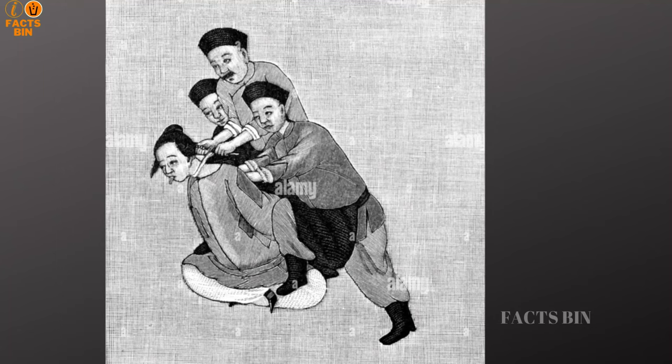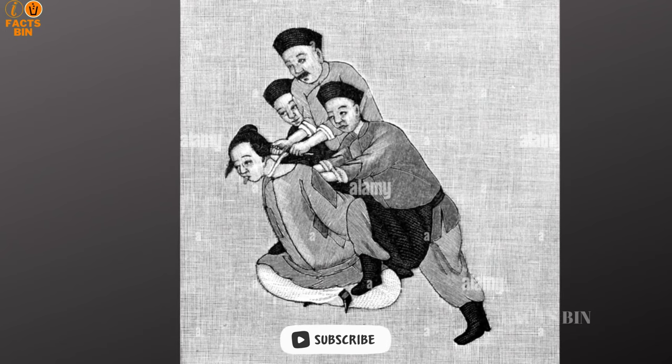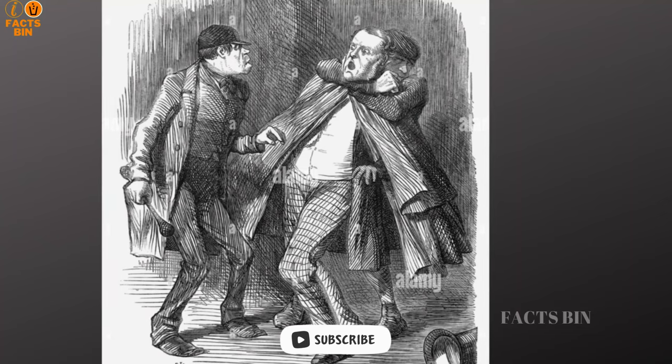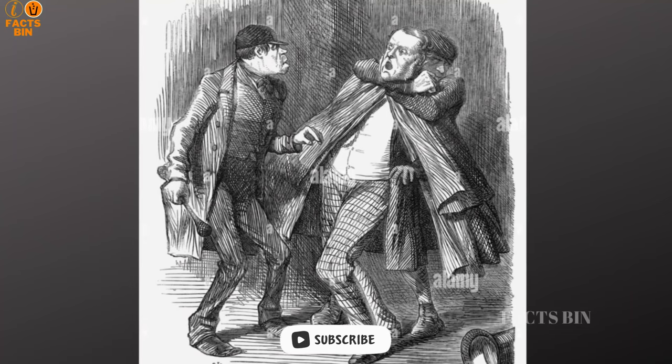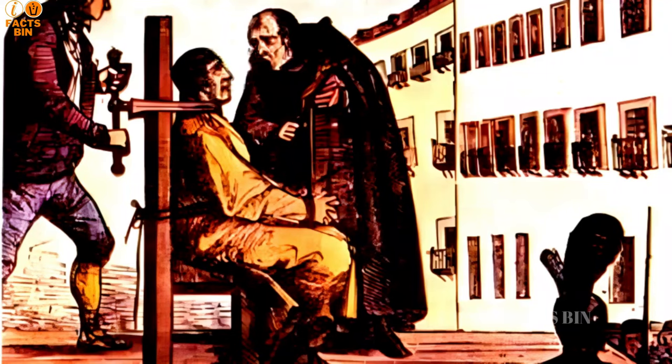Desperation sometimes led the condemned to take their own lives before facing the dreaded chair. In 1925, Pablo Martin managed to escape his captors, only to meet his demise by leaping from an iron bridge. While his death was swift compared to the garrote's agony, it serves as a testament to the lengths some went to evade this brutal method of execution.